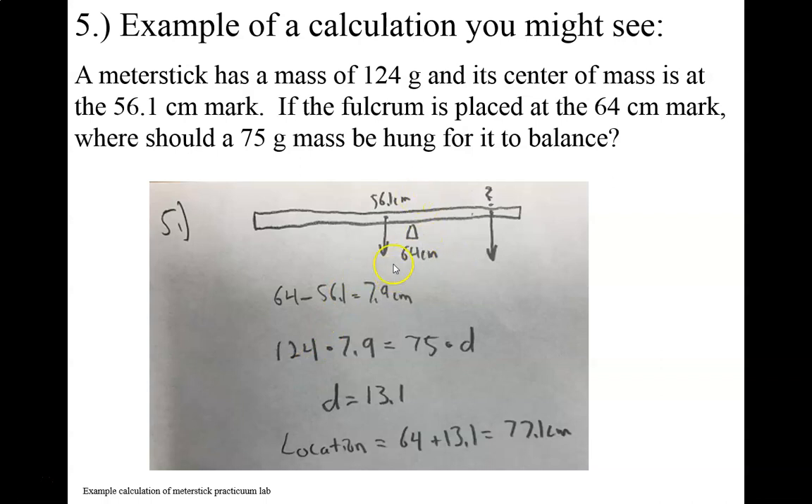So this is a problem that you might see. A meter stick has a mass of 124 grams — so a 124 gram meter stick. Its center of mass is at the 56.1 centimeter mark. It's not at the 50 centimeter mark because this is a real meter stick and it's not uniform. If the fulcrum is placed at the 64 centimeter mark, where should a 75 gram mass be hung to balance? This is definitely a problem where you're going to want to make a diagram, a drawing of this.